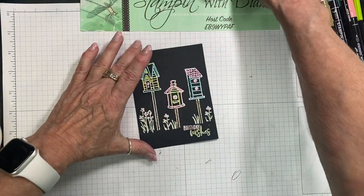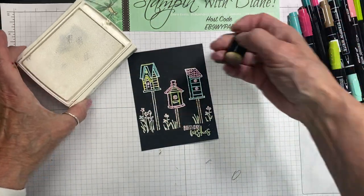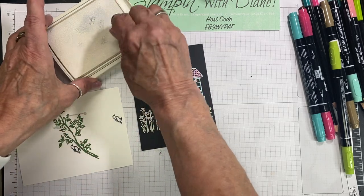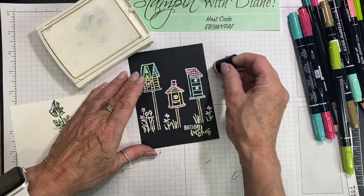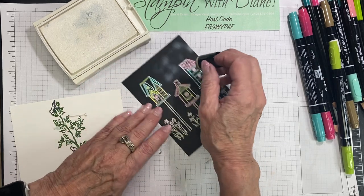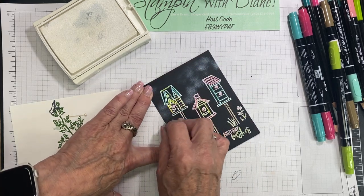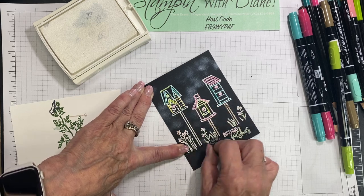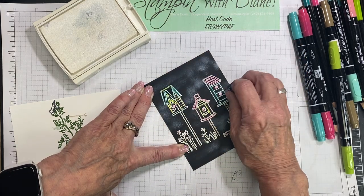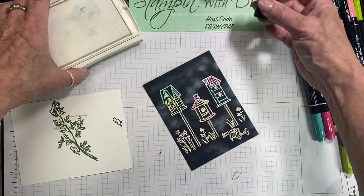Let's put those off to the side. Now I'm going to come back in with my Whisper White and I have a sponge jogger. What I want to do is come in with just a spare piece of paper. Now this is giving the look of using a chalk brush, right? This is such a fun technique and it just adds a bit more to the look of the card.